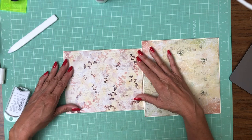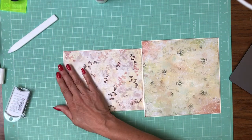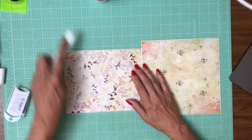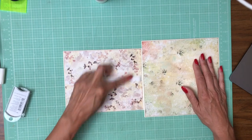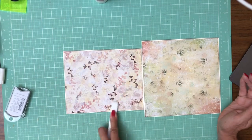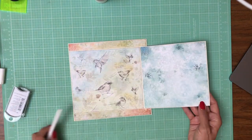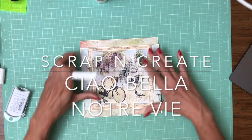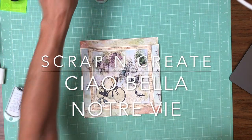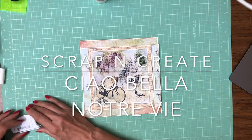And that, ladies and gentlemen, is the end of page 6. This is so pretty — I love the bicycle. I'll be back soon with the rest of the album.